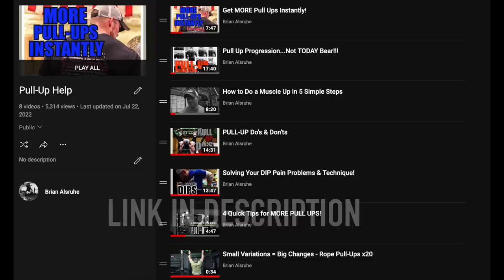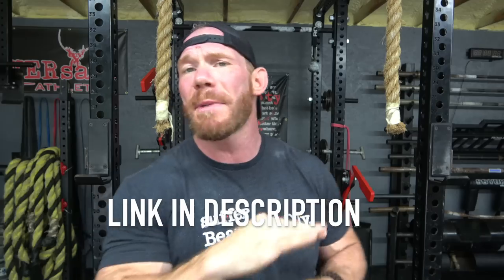So there you go — those are my five most used pull-up variations. Whether you can't do a single pull-up or you're an advanced pull-upper, I have an entire pull-up help playlist you can find in the description below. No matter what level you're at, you'll find something in those videos that will help you out. Thank you so much for the opportunity to teach — this is my job and my life and I absolutely love it, and it would not be possible without the support of each and every one of you.